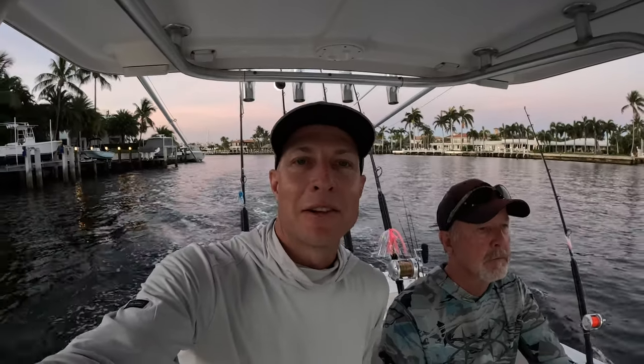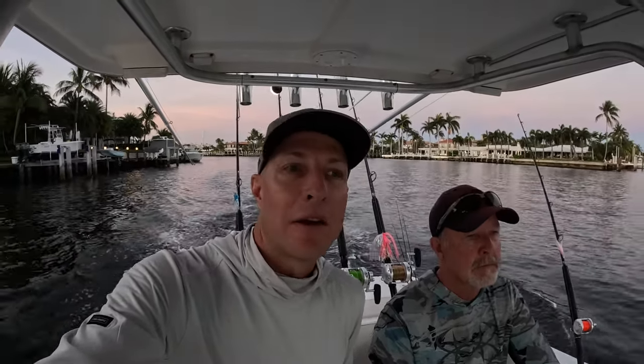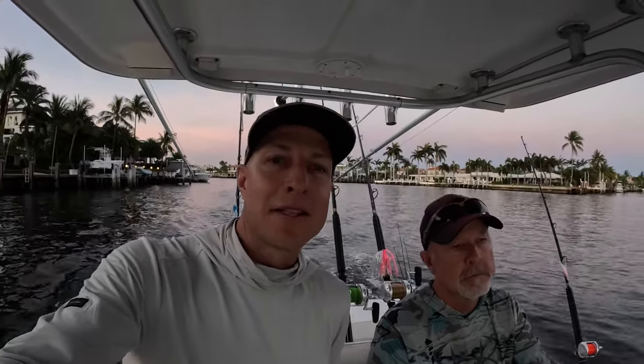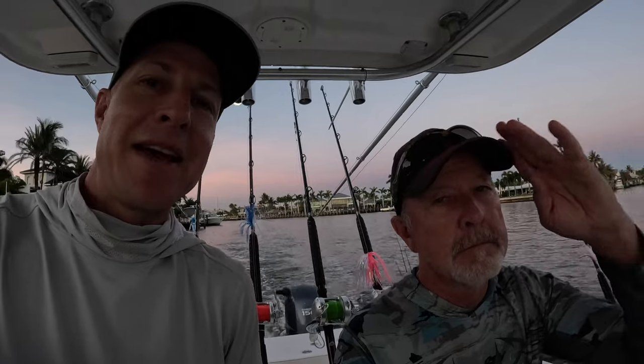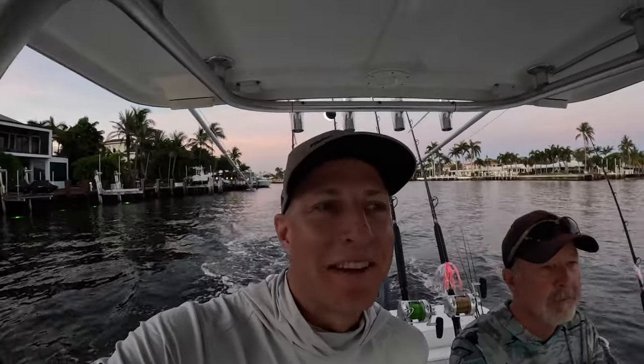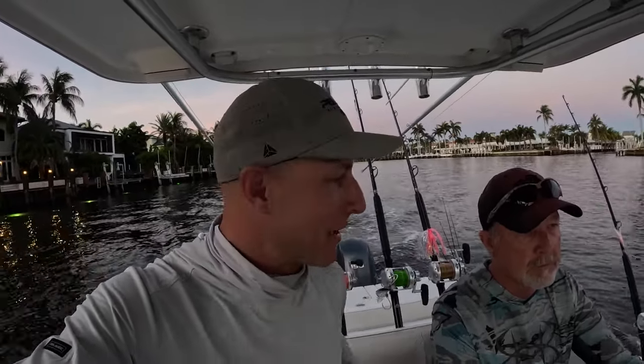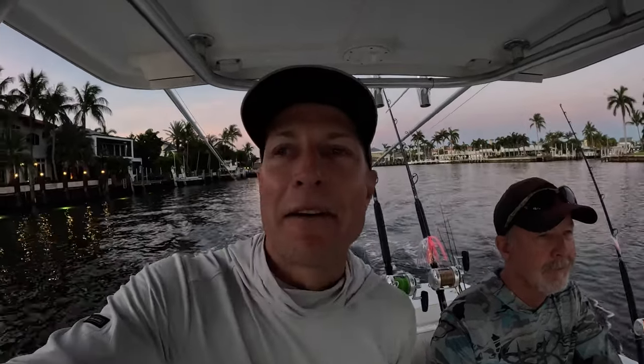It is a monster! Good morning guys, G2P Angler here, Jason Reese. We are early May heading out of Hillsboro Inlet. Got with me for his last day on his trip, David Reese, my dad. It's been great out here. It's great when you get the visit from the parental unit, but also just to enjoy out here on the water with your dad. That's the good stuff.